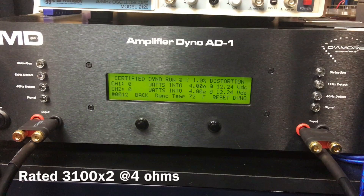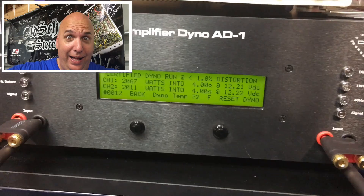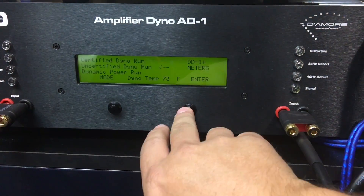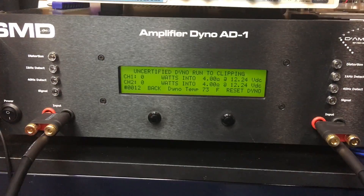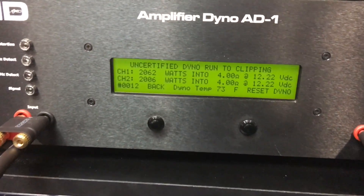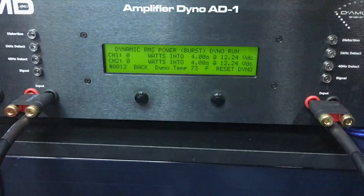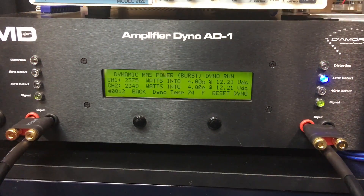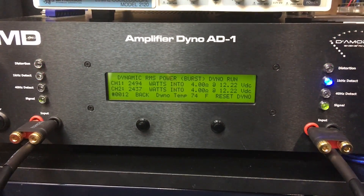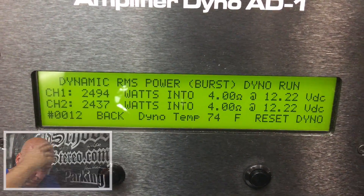Based on the 8-ohm performance, we don't expect 3100 times two at 4 ohms. Can we get 2000? Yes — 2067 watts, but why are we rated 3000 by two? The uncertified test also shows about 2060 watts per channel. The dynamic burst test gets us almost 2500 watts times two — that's good power, but still not 3000 by two as rated. Manufacturers need to tell us what amplifiers are really putting out.